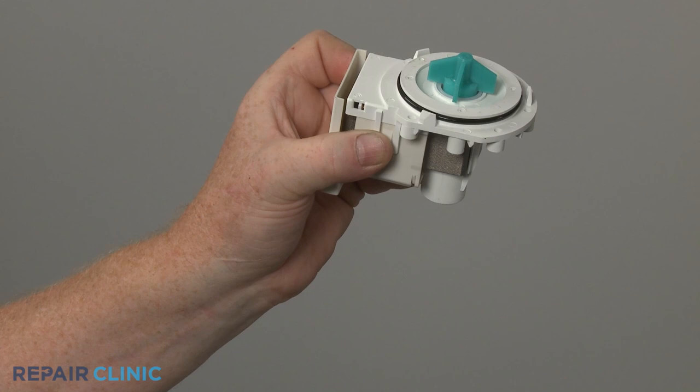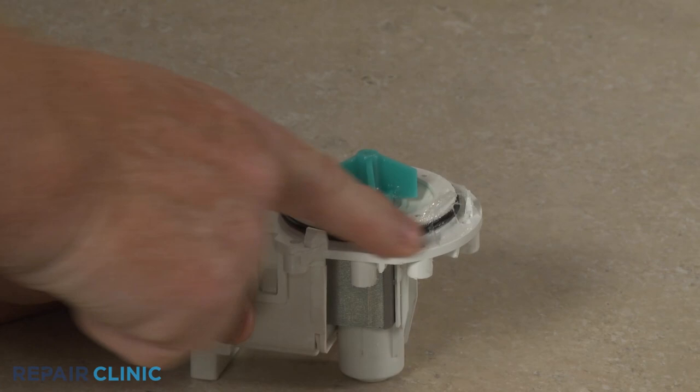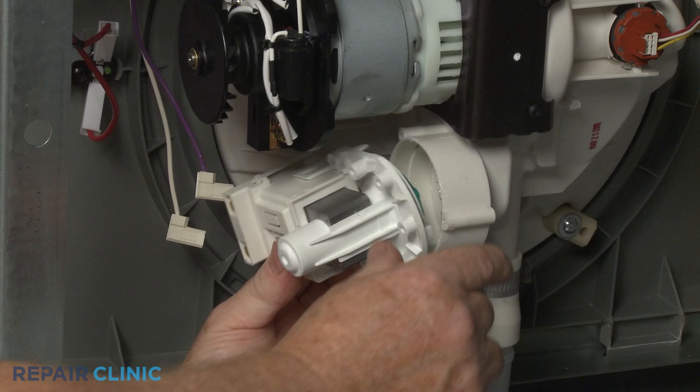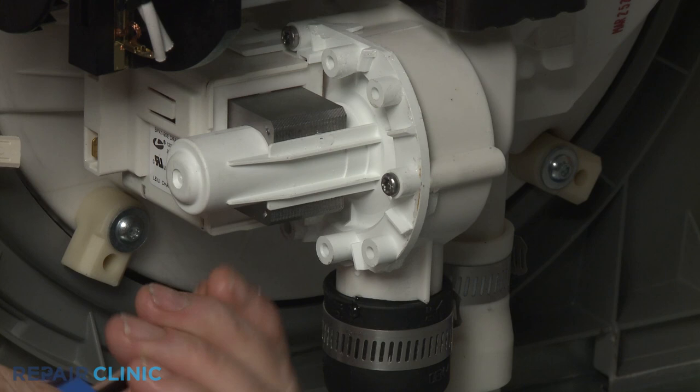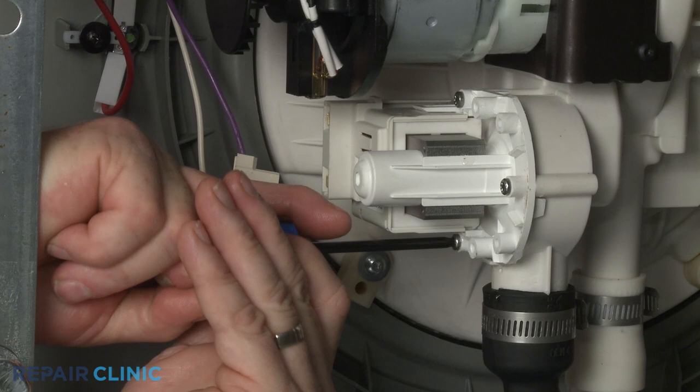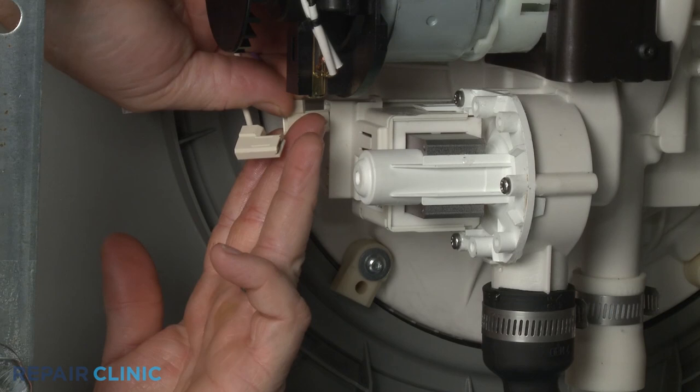Prepare the new drain pump for installation by applying some lubricant to the gasket. Now align the pump with the sump housing and push it into place. Thread the three mounting screws. Connect the drain pump wires to the appropriate terminals.